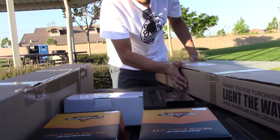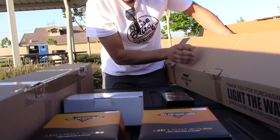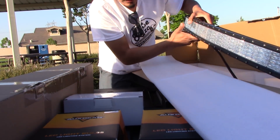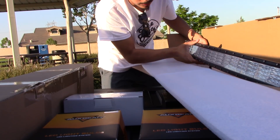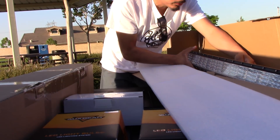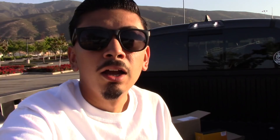The next product they sent me is this big one — any truck owner would probably know about this. They sent me a curved 52-inch light bar. I'm not sure exactly when I'll install this one because they didn't provide the brackets I need for this truck, but it should be fun.